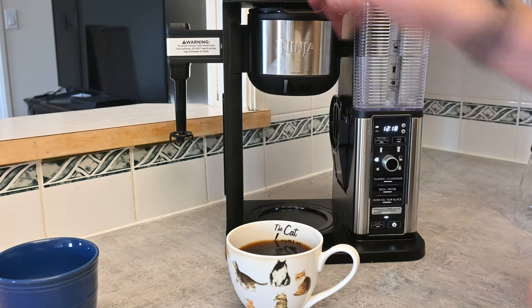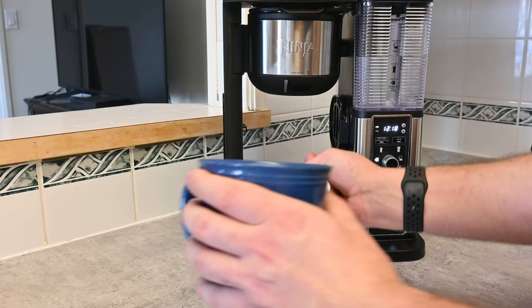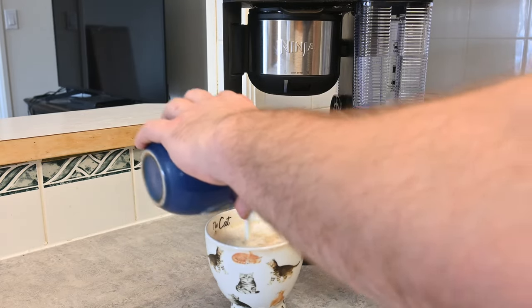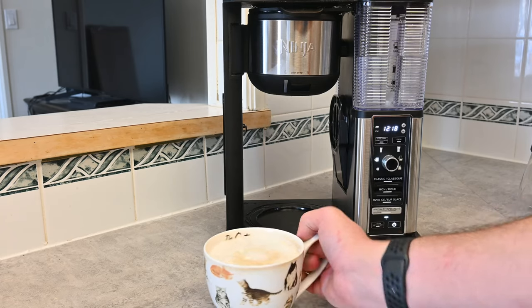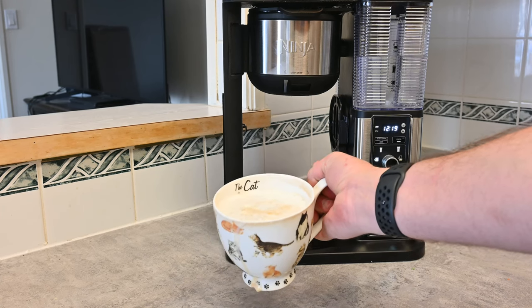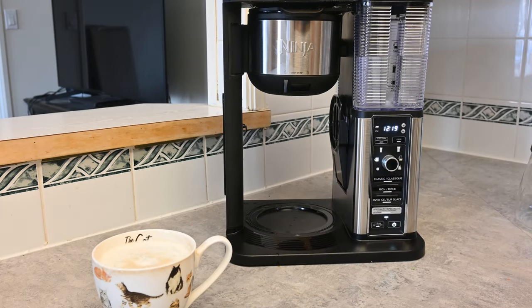Now let's put this up. I like to close my frother right there, and now we have our cream. This is when the magic happens — I don't do latte art, but I do like to just pour it in. And look at that right there — that is literally the perfect latte made with this Ninja specialty coffee maker. Pretty insane that you can get a perfect latte with just this machine. It does full pots of coffee, the perfect latte — it's pretty amazing. Thank you so much for watching, I really appreciate you checking it out, and I'll see you in the next one.